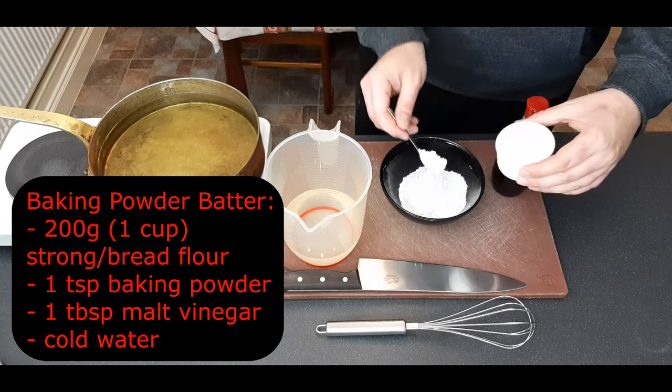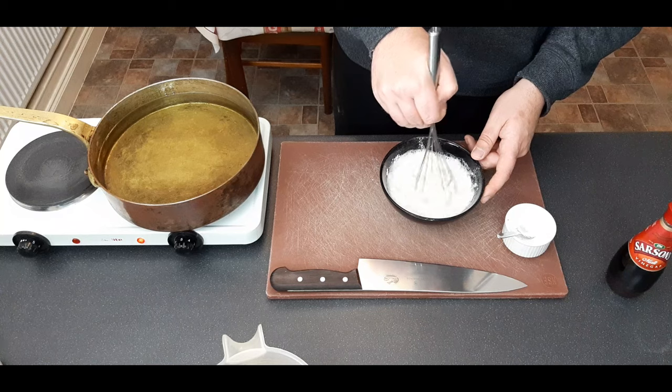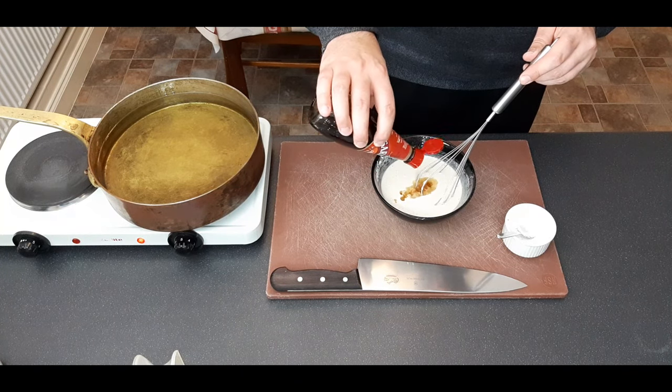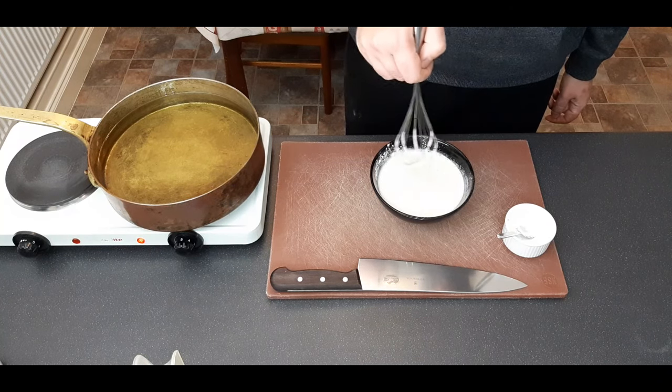Moving on to the baking powder and vinegar recipe. Start by weighing out your flour and baking powder, add in cold water this time, give that a whisk, and then add in about a tablespoon of vinegar. Whisk that in and you need to use this one immediately.